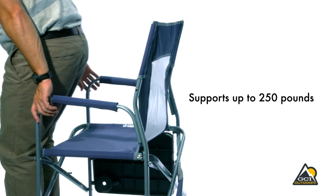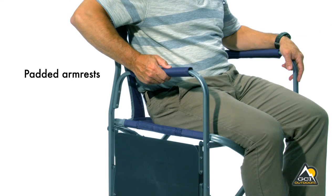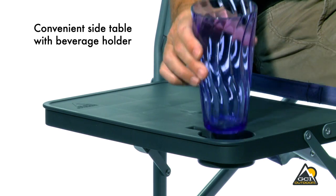The Slimfold Director's Chair easily supports up to 250 pounds. For added comfort and convenience, it features padded armrests and a fold-out table with beverage holder.